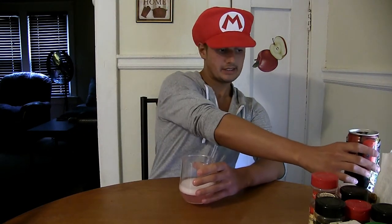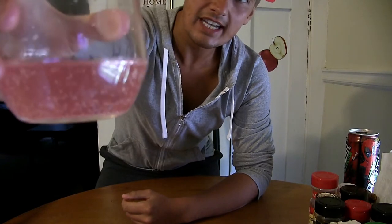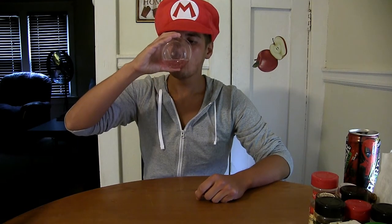Got my glass here and I'll pour just a little dab — a little dab will do you. It's just like watermelon; it adds a little pink coloring to it, which is pretty cool. And here we go guys, here's the moment of truth — cheers!